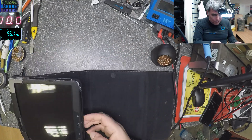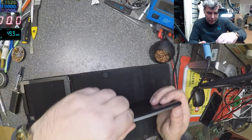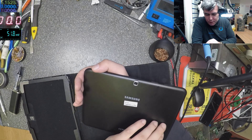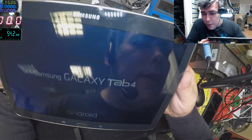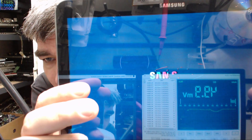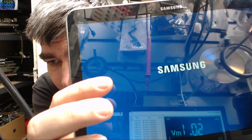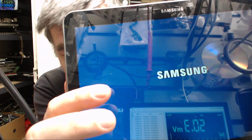So this is a Samsung tablet — it's the Samsung SM-T530, 16 gig. Let's power this one up. We have a blue screen and we have some lines there. I don't know if you can see the lines, but this is more of a quality shot — look, it has some noise on the screen.